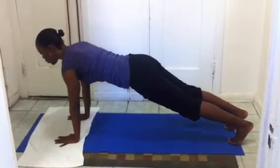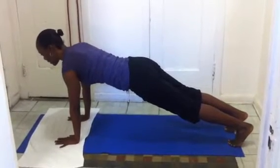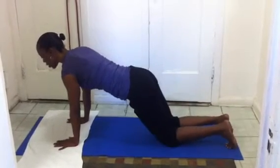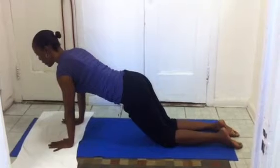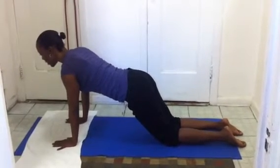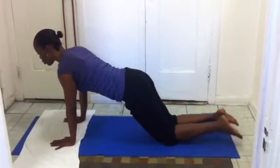Hold this for about five to ten breaths. You're going to feel your stomach shaking, but that's okay. Hold. If that's difficult, come down on your knees — that's fine if you're a beginner. Hold this, breathing in and out through your nose the whole time.